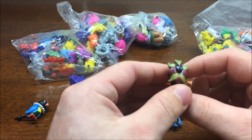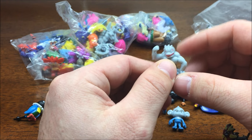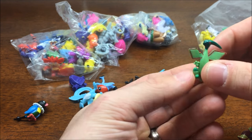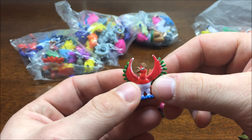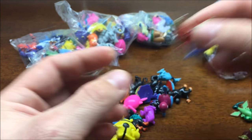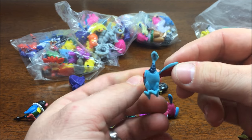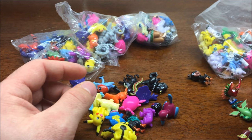We got a Charizard, Pyroar. It looks like the main thing I noticed is that the colors are off. We got a derpy-eyed Machoke right here, it's kind of funny. Obviously they are kind of like cheap Chinese knockoffs, if you will. Colors are gonna be off. The eyes will probably be, again, derpy.